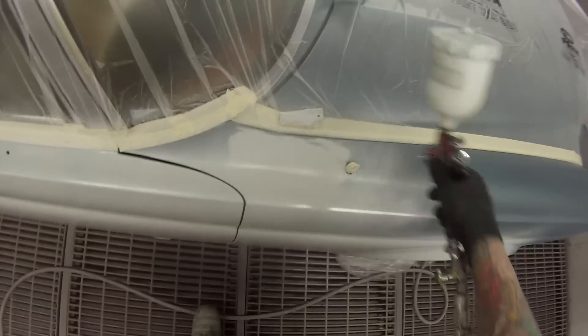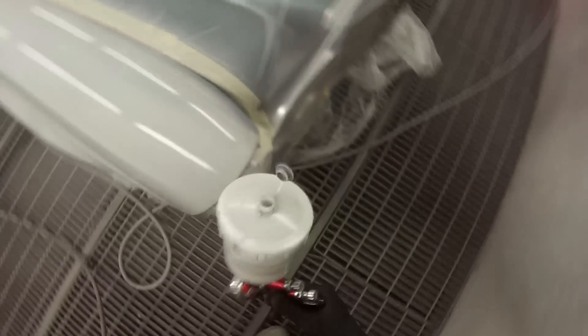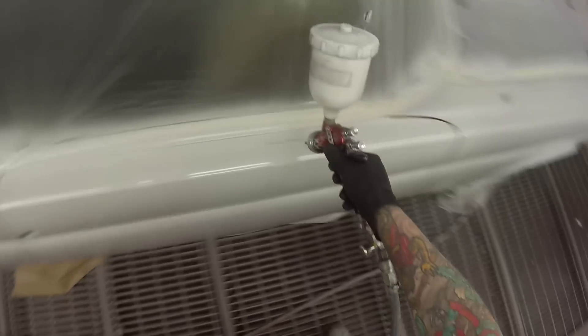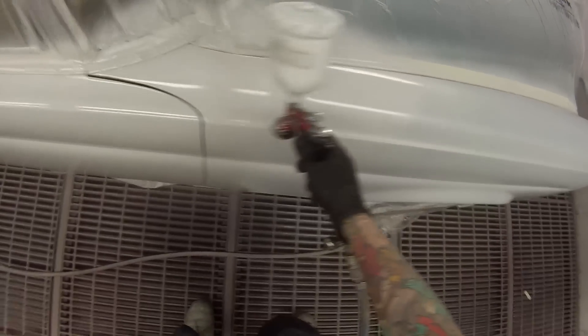This isn't sped up at all - this is just real time. You might think, wow, he's moving real fast - that's just how fast I paint. Get the gun nice and close and just move nice and quick. For this first coat of wet-on-wet primer, I don't like to put it on too heavy. I do like to usually put two coats on - I've skipped out part of that second coat just to stop the video from getting too long for you guys.